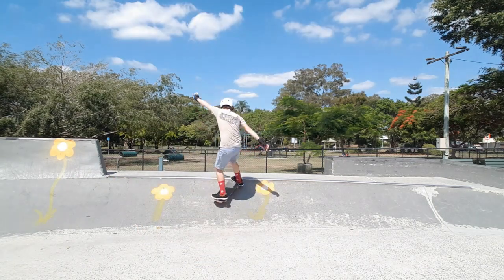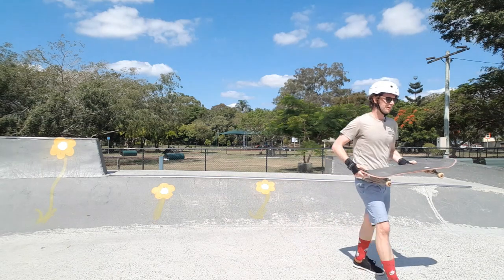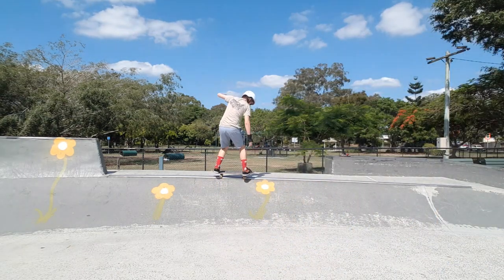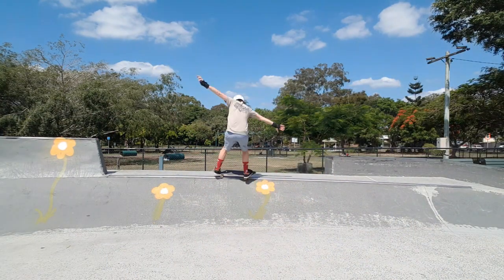I really struggled with my drop-ins and was sliding a little bit, so I changed the angle of my entry to the other side of the camera and that helped immediately. It just made me stop on the actual axle stall, so I got a couple of those. Really pleased with that today.